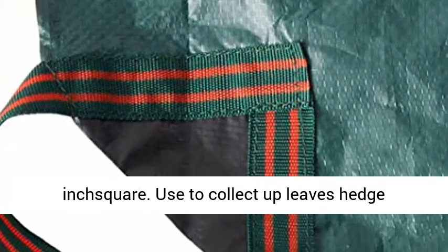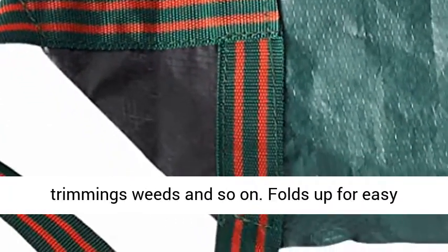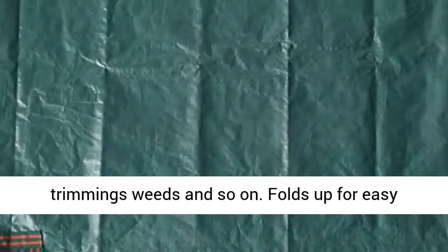Large size, 7 x 7 inch square. Used to collect up leaves, hedge trimmings, weeds and so on. Folds up for easy storage.